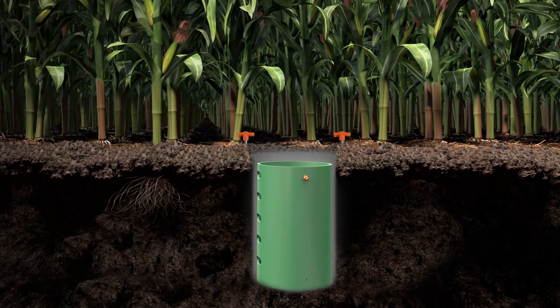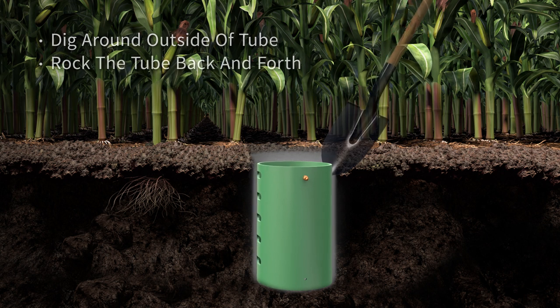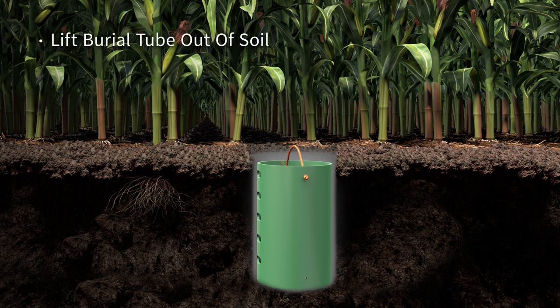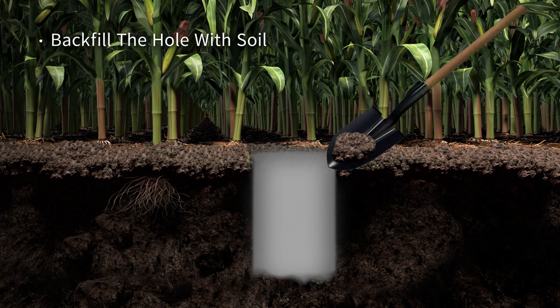If you decide to remove the burial tube, remove the sensor markers and use a shovel to dig around the outside of the tube. Rock the tube back and forth to loosen it from the soil. Grab the rope inside the tube to lift it out of the hole. Wipe off the barrel tube with a cloth, then backfill the hole with soil.